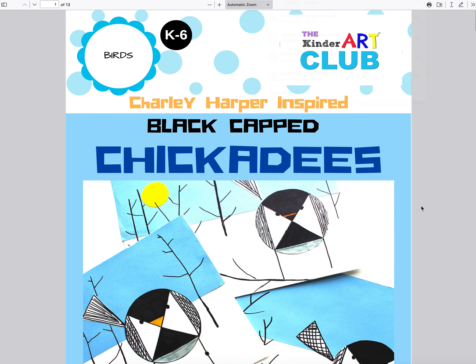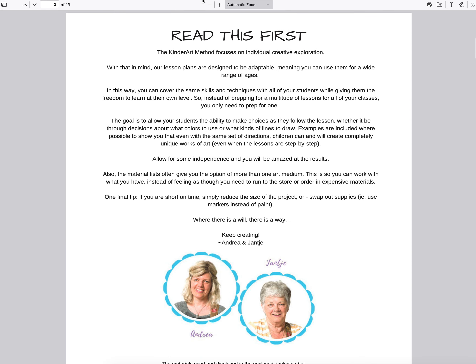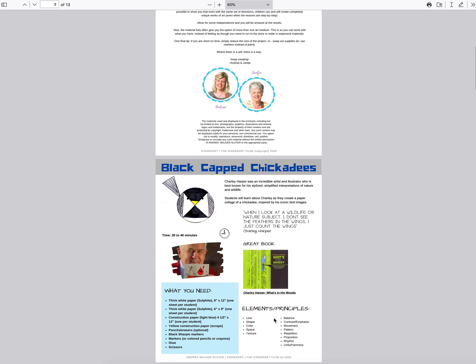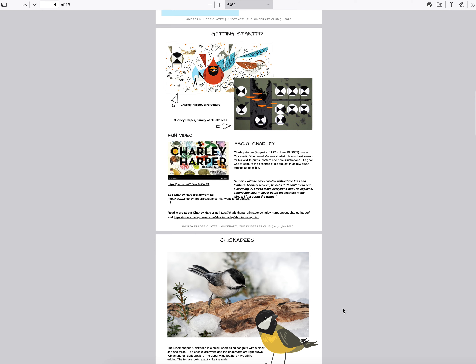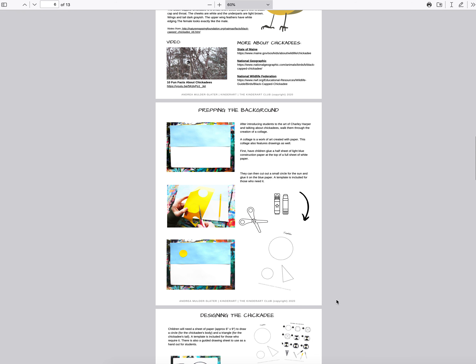I'm clicking on the lesson, and what happens is a PDF opens — you can print it or save it to download to your computer. I keep lessons on my computer and also print them out and keep them in a binder. This is the Charlie Harper-inspired art lesson. There's information on the artist, materials, elements, principles, a link to a Charlie Harper book, background on the artist, a video to share with students, and information on chickadees.